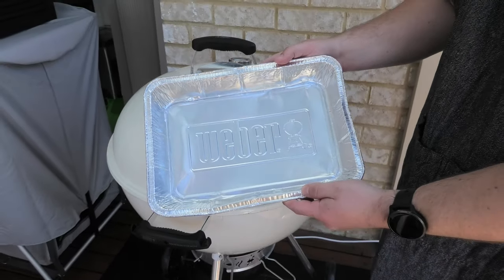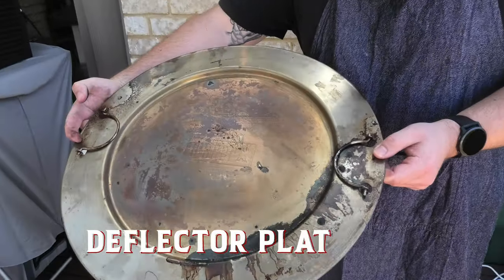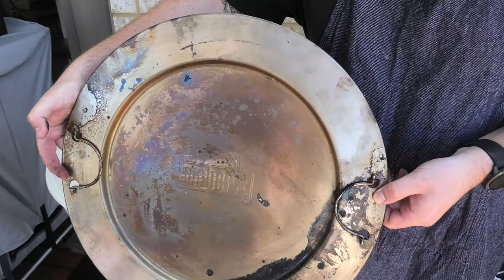Chuck some boiling water in there to warm it up, or some cool water to cool it down. Another method for temp control is using one of these bad boys — a deflector plate. Simply chuck that over the top of your heat source and your meat ain't getting burnt.